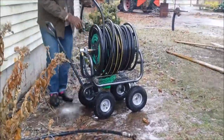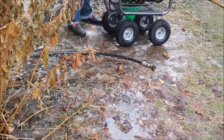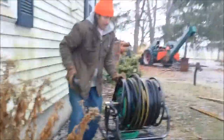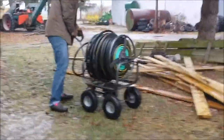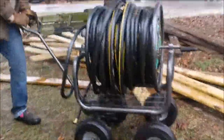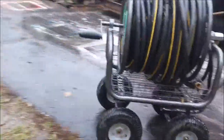We have an attached garage to the house, so I just reel the hose in there. And now I can get my hose put away.